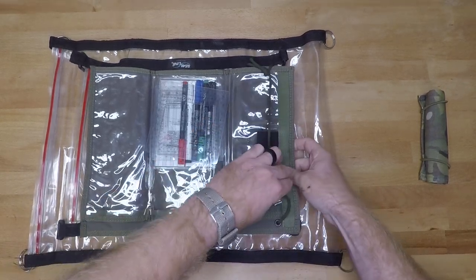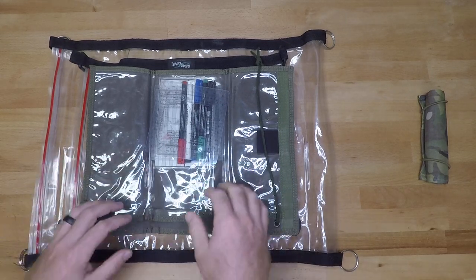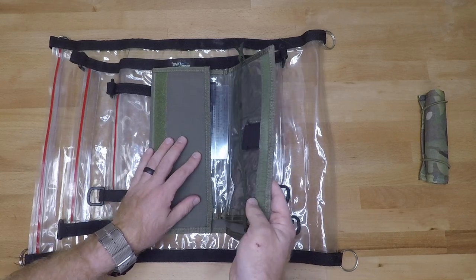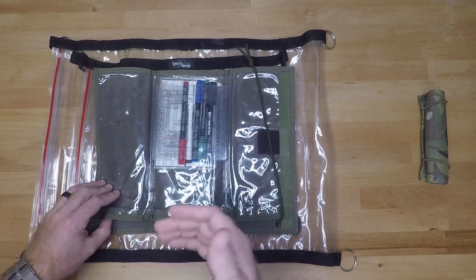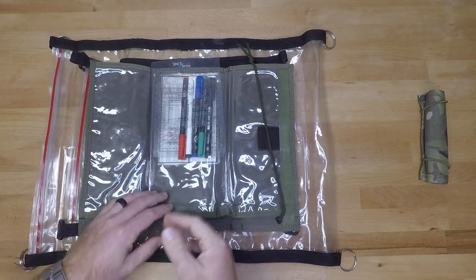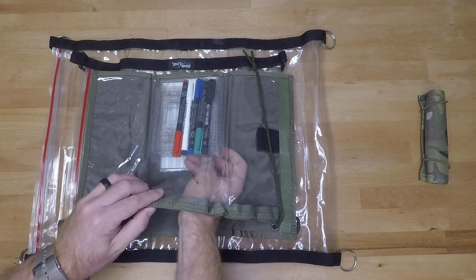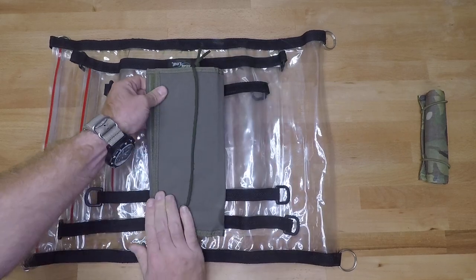Depending on what's going on, if you want the quick fix solution, just throw your map inside a plastic bag and then throw that inside here. I do like this map case a lot for its organizational purposes — I have the ability to throw a couple of different things in here. I've got mission planning board stuff in the back side as well as all the tools needed to do land navigation. So that is the Ranger Joe's map case, and like I said, that's going to cost you roughly around $12 to $15.